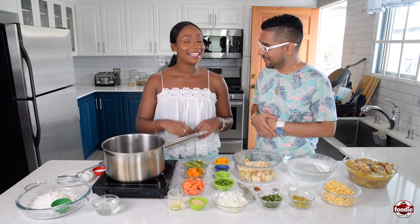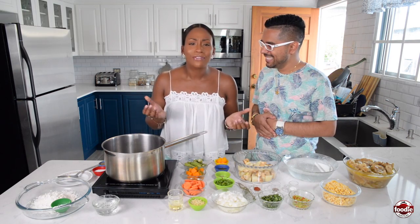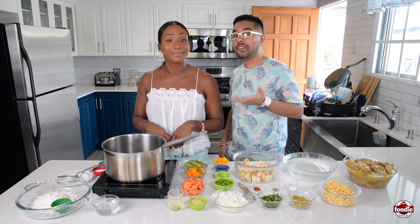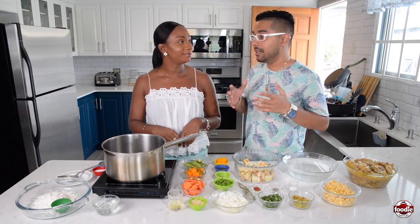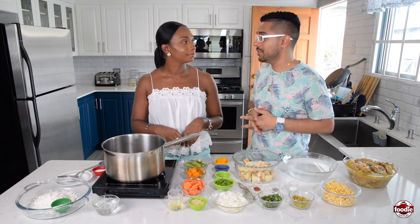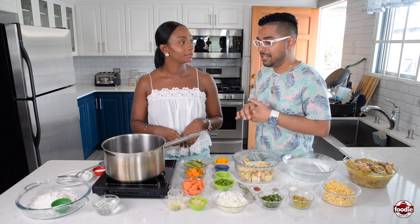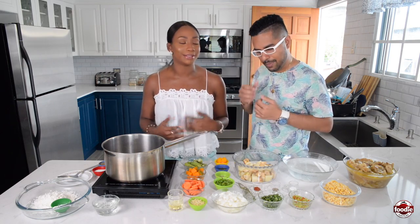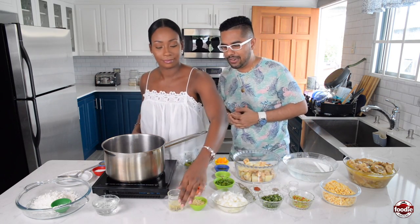Cow heel soup is a favorite for a lot of people, especially up in the Caribbean. Even in Jamaica it's a big thing. My good friend Chef George also vouches for the cow foot soup. So let's make it!